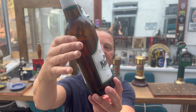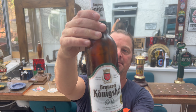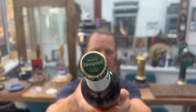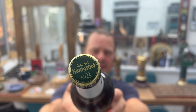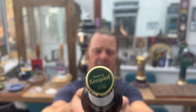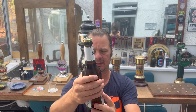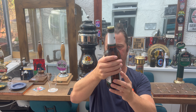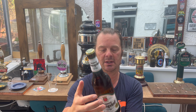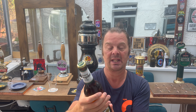It's a 500 milliliter brown glass bottle with a gold and green bottle cap and a label. It's won a gold medal at the Goldener Press 2023 — must be some German lager competition held annually there. It's 4.8% ABV, 500 milliliter bottle.